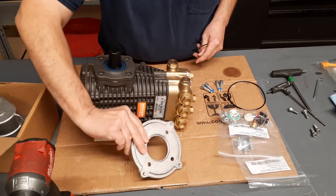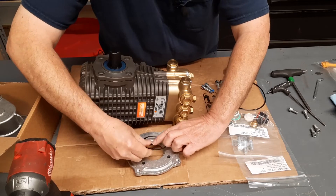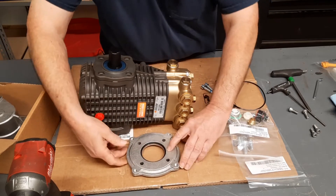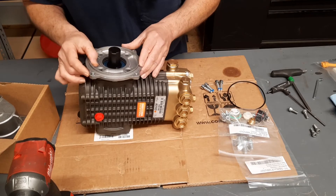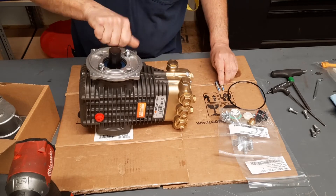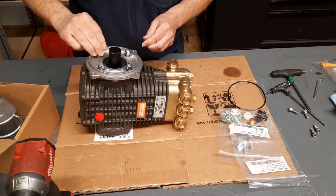Take that side plate, flip it over — there's a recessed area on the backside. Go ahead and fit your O-ring down in there. Set it right on top and run these four bolts down equally. You don't want to pinch that O-ring in there — you're going to pull it down on each side.